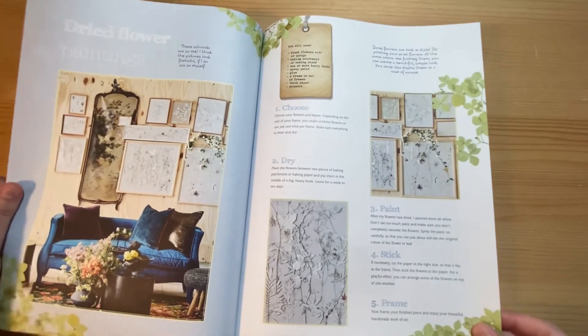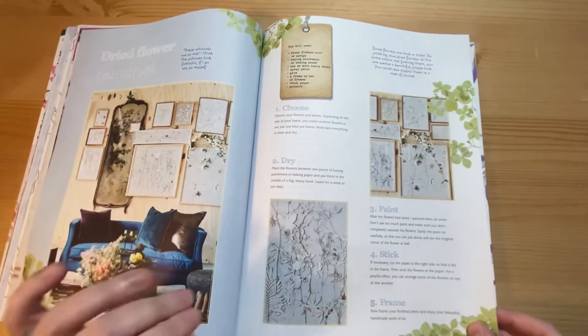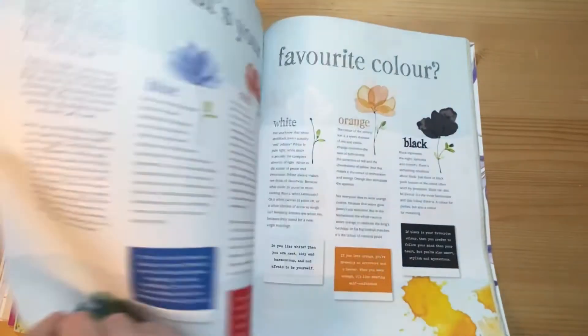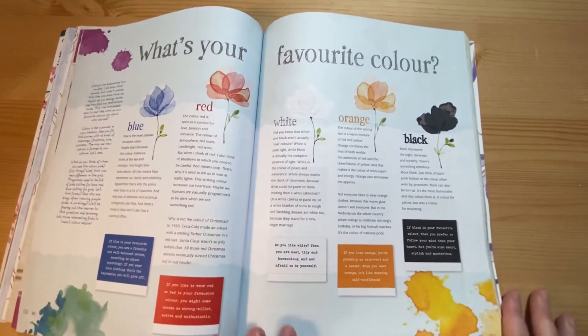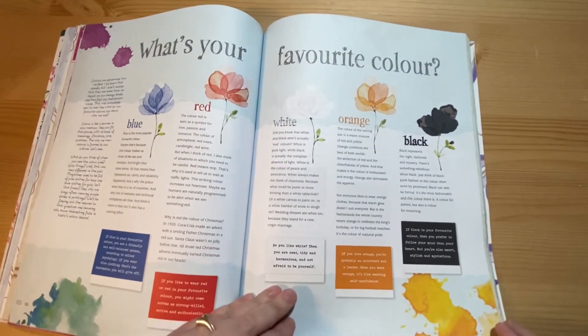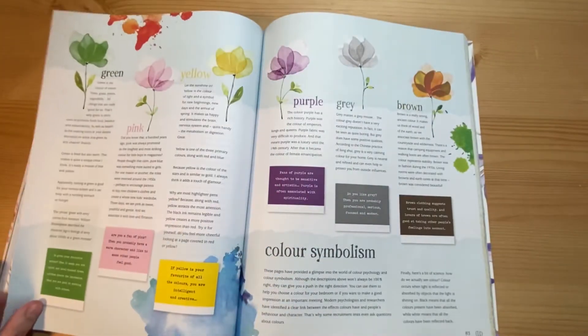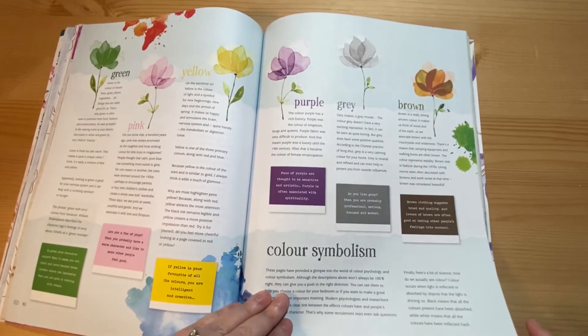Then a project for dried flower painting — they dried the flowers and then painted over them, which is an unusual way of using them. A section on a favourite colour and colour symbolism and what it means.